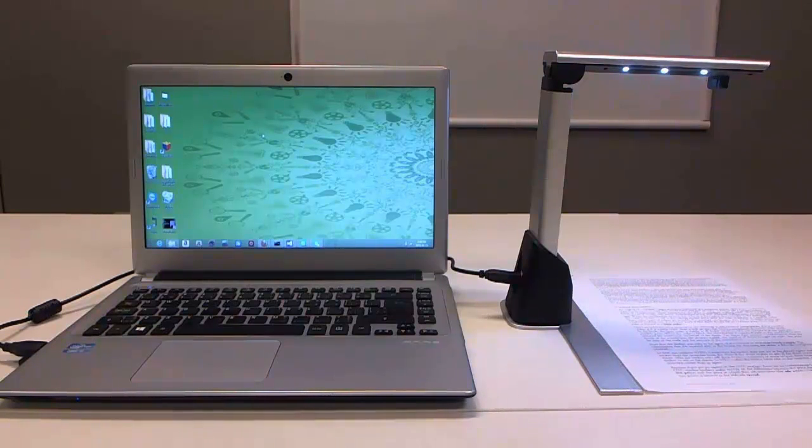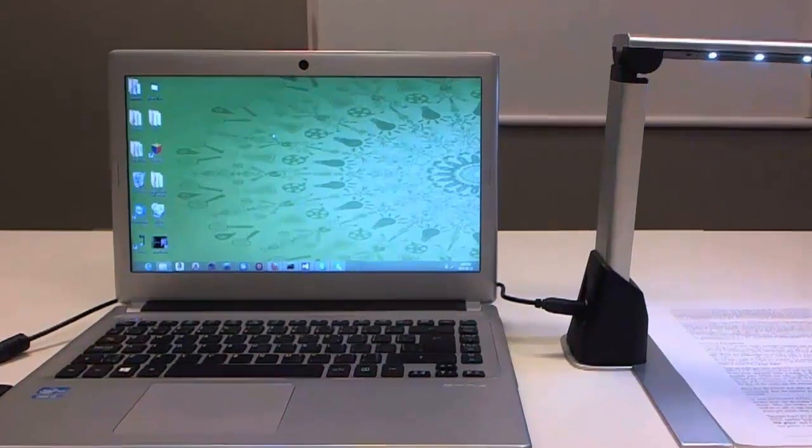Once you have connected the camera, to start, just place your document under the camera. You can use the provided alignment bar to position your page.